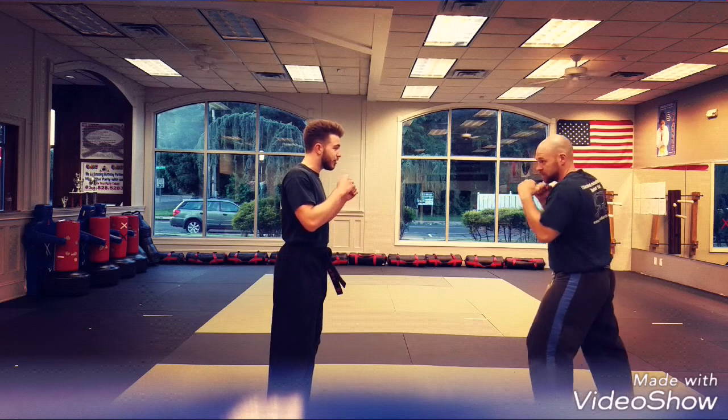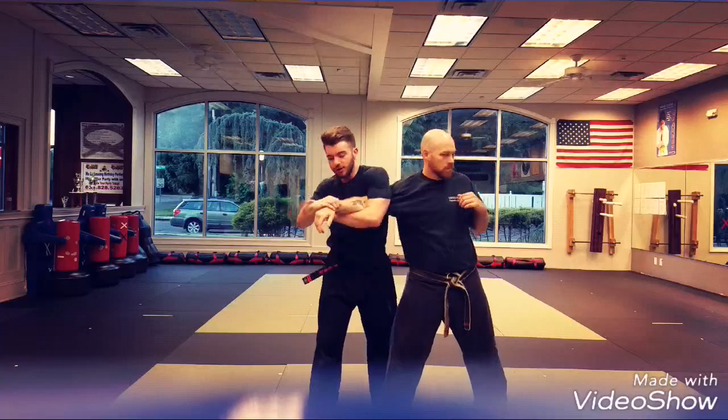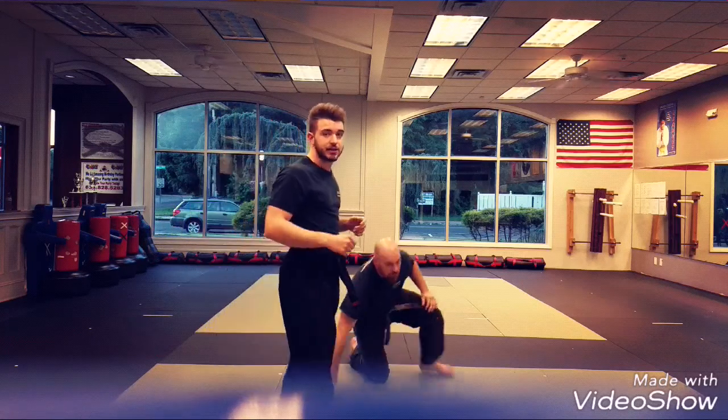My partner is going to throw a straight punch in, and I'm going to start with a fan block. I'm going to step in as I palm straight to the face, I'm going to control the wrist. I reach under, grab my own arm, place, step back. Full speed, the technique is going to look like this.